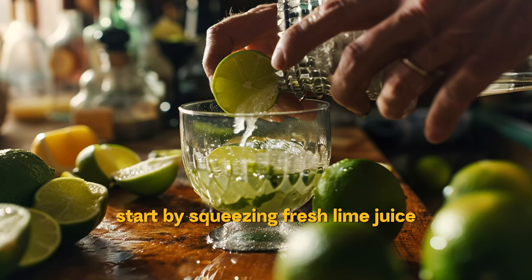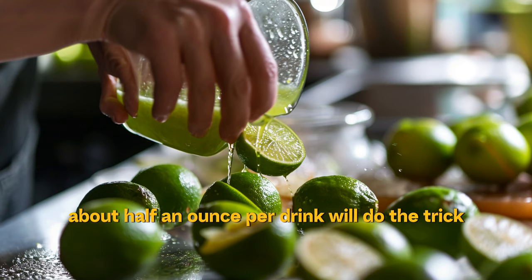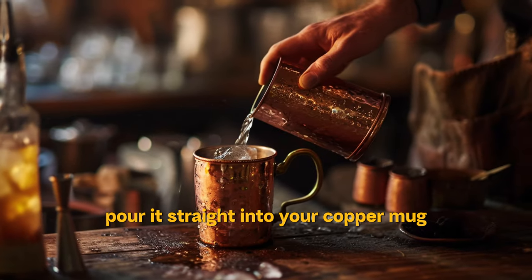Start by squeezing fresh lime juice — fresh is best for that bright, zesty flavor. About half an ounce per drink will do the trick. Pour it straight into your copper mug.